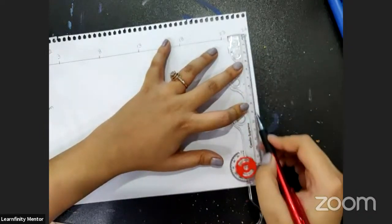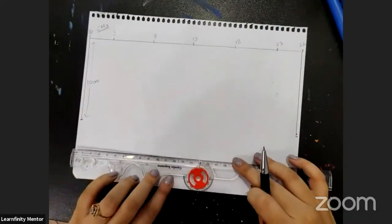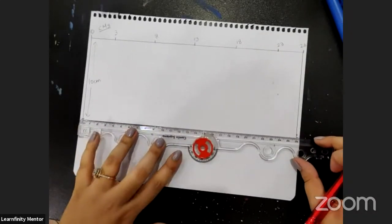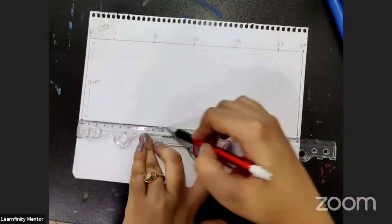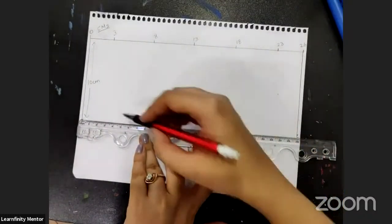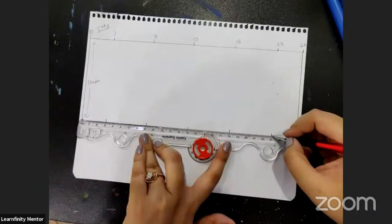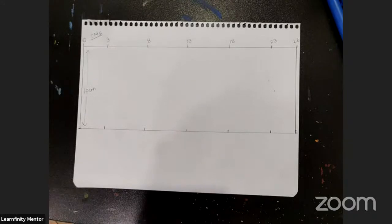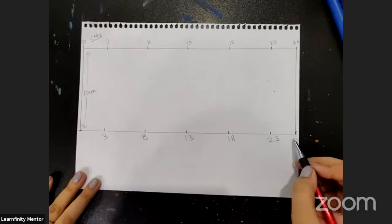It will be 10 centimetres from this side as well. And we have to mark the same points on the bottom line just like we did before: 3, 8, 13, 18, 23, and 26.